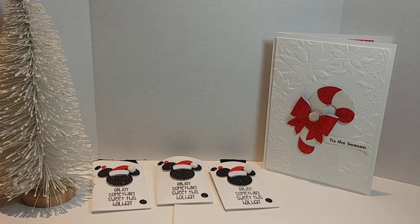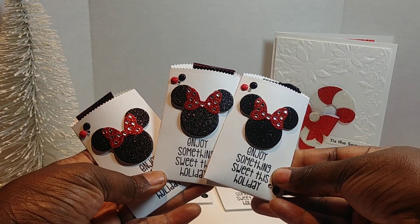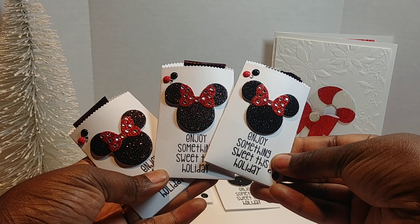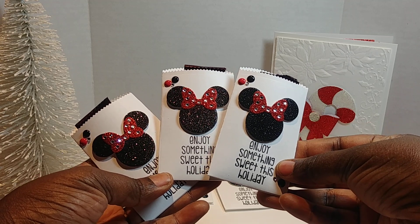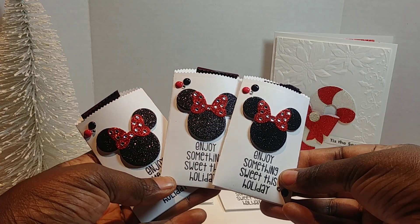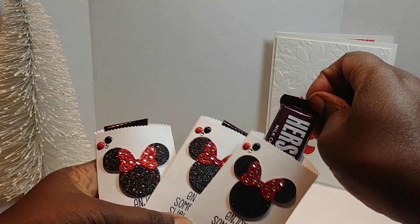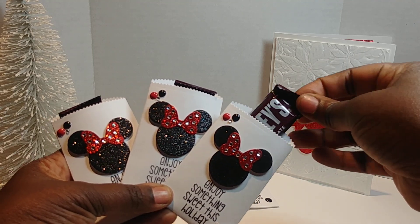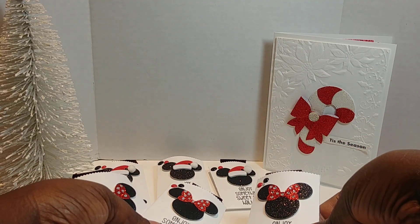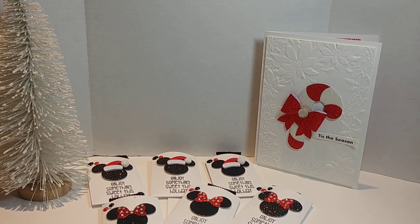And here are the ones for the little girls — that was Mickey and this is Minnie. Oh, so cute! You can see where I used the little rhinestones for her hair bow. I did cut her hair bow out in red glitter paper and added enamel dots. It has the same sweet treat inside. I had so much fun creating those!